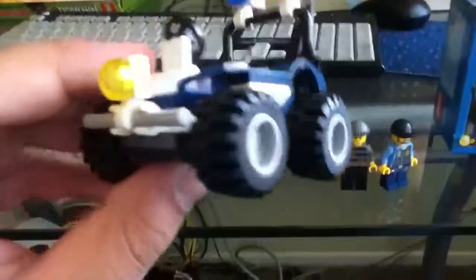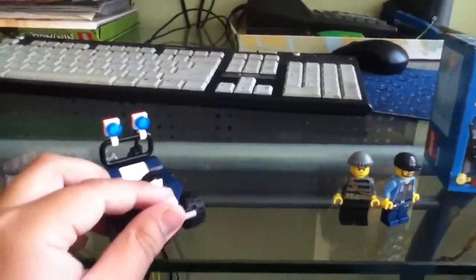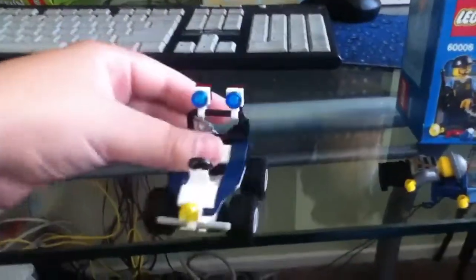Next let's go to the Police ATV. It has a walkie talkie and a thing to capture the bad guys. It moves pretty good. It's a really cool ATV. And actually with these new parts, they go like that.